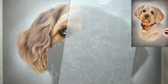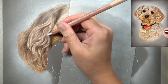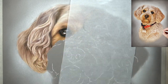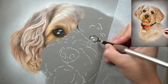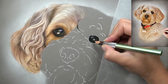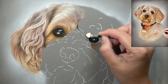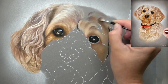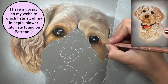Because Rosie the cockapoo has so many variations of fur textures, I've made her portrait available on Patreon as a complete real-time full-length tutorial — nothing sped up, no sections cut out, all step by step. You get the reference photo, line art, and full material list so you can see every single colour from the pan pastel base layer to the pastel pencils for all details. If that's of interest, or any of my other slower tutorials in pastels or acrylics, I'll link my Patreon in the description below.